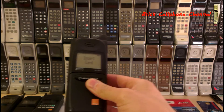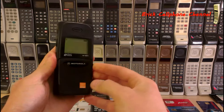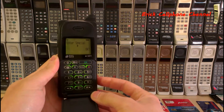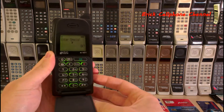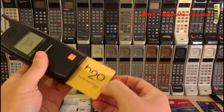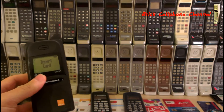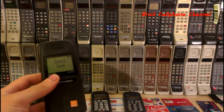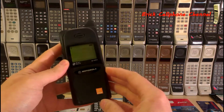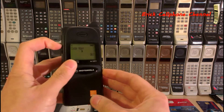Let's try this again with an H2O SIM card. We should get 'enter special code.' There we go — 'enter special code now.' Without that code, you can't use another SIM card. Let's try a Bolt SIM card just to make sure. Nope, ain't having it.